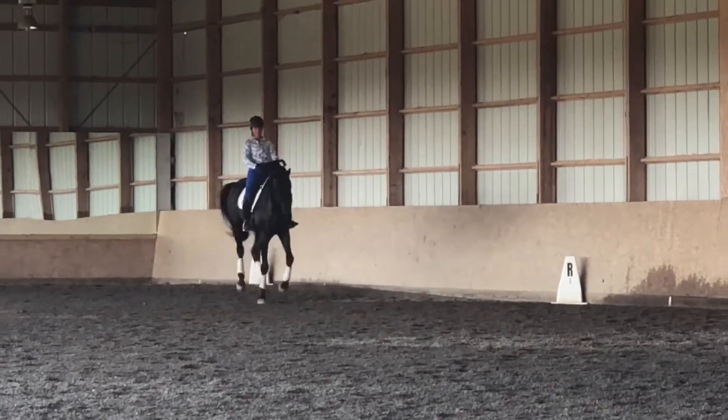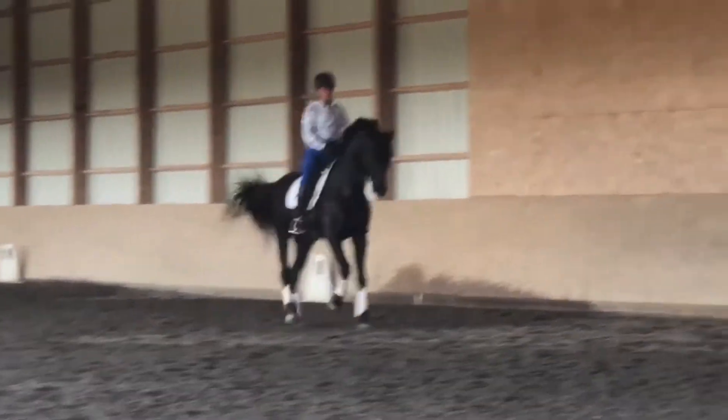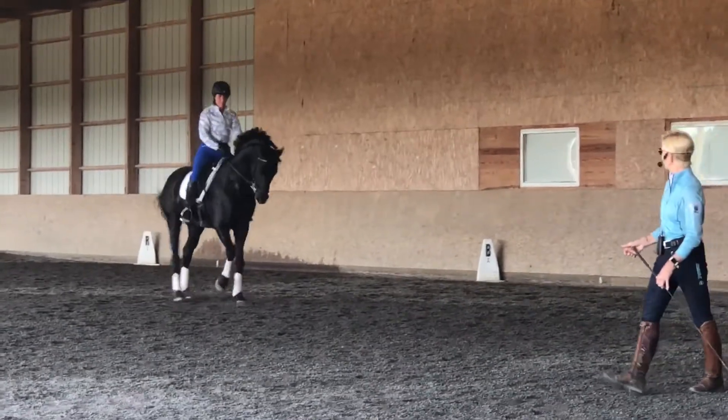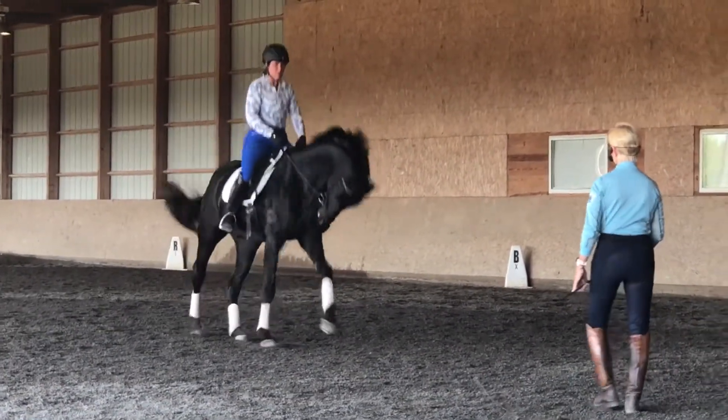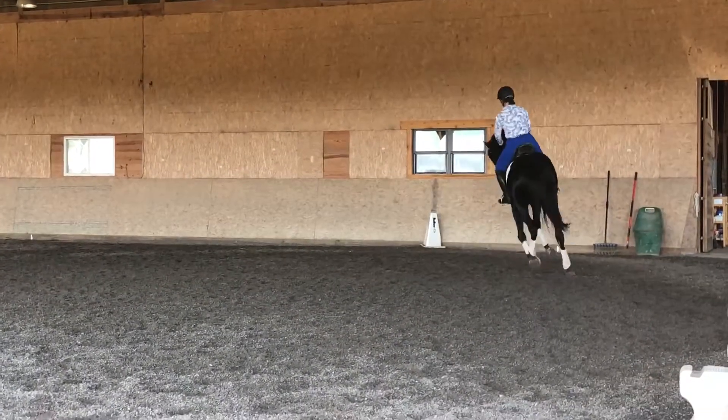Over. Close your outside armpit. His outside hind leg steps sideways — over. That's it. Straight. Be careful — he doesn't keep the change on his own. So come to a walk.